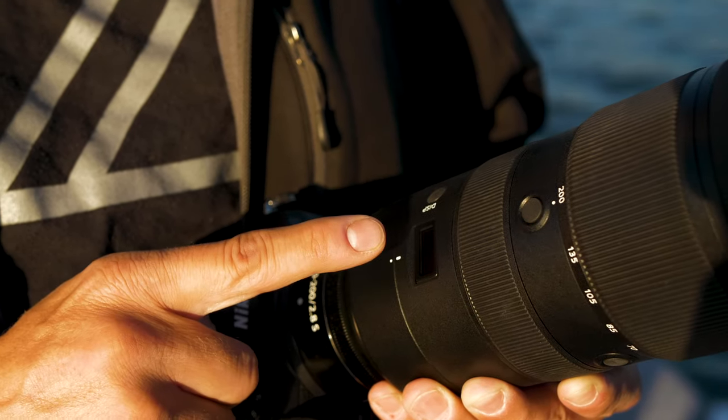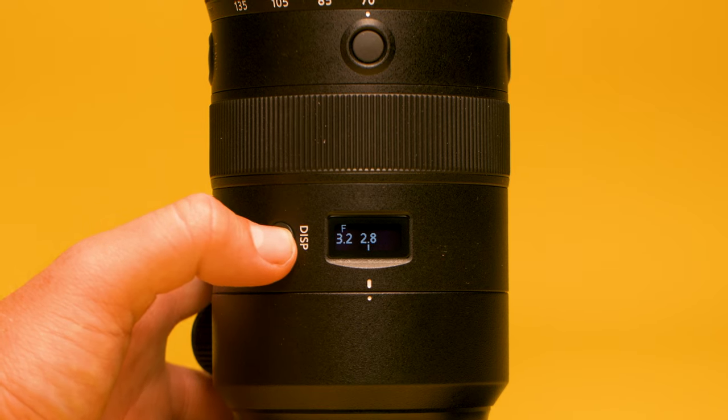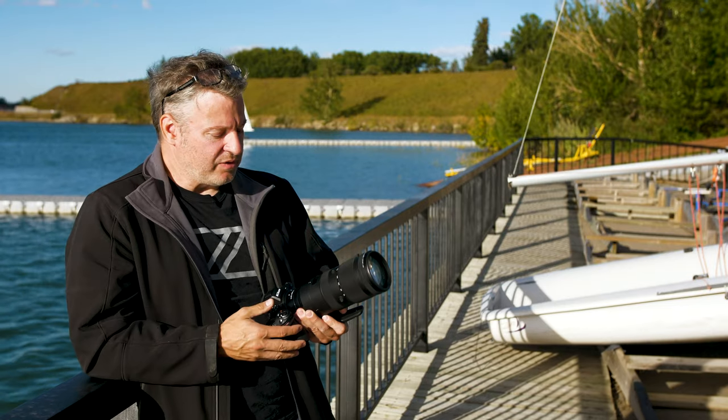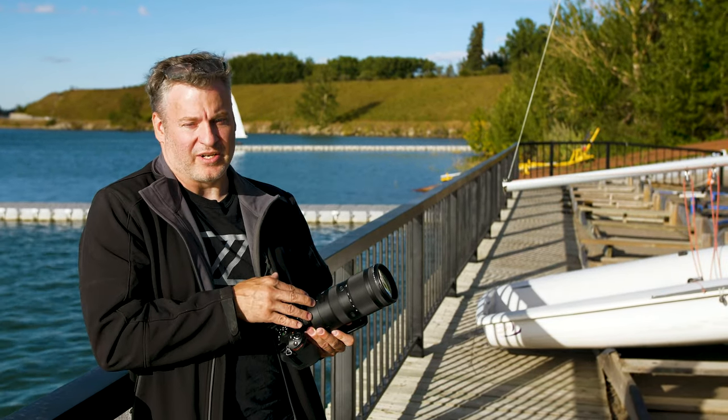On top of the lens is a little panel which gives you some information — you can see what aperture you're on, your focal range, and a bit of depth of field. Unless you're meticulous about setting up a shot over and over again, I'm not sure where this is going to come in handy.